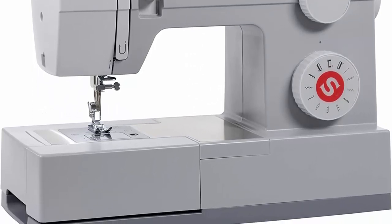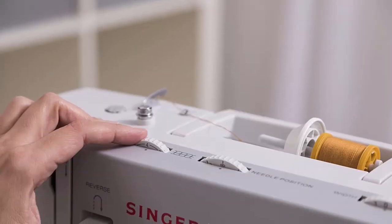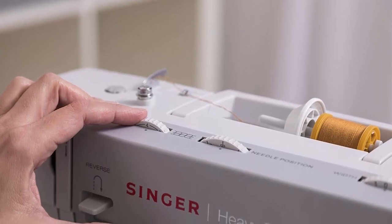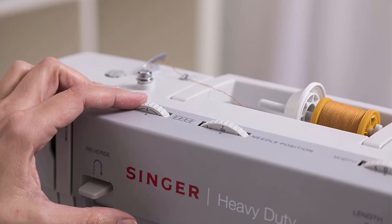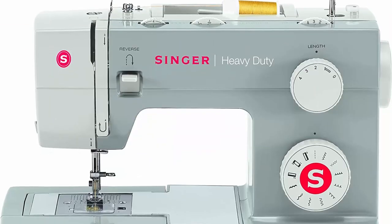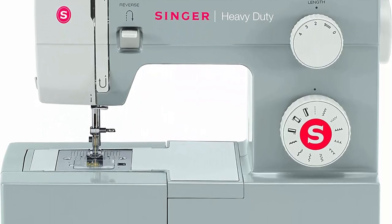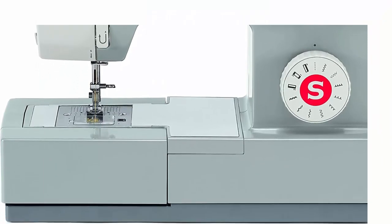Additionally, the machine has 11 built-in stitches, including basic, stretch, and decorative stitches, giving you plenty of options to choose from. Another noteworthy feature of the Singer 4411 is its sturdy construction. The machine has a heavy-duty metal frame that keeps it stable during operation, and the bed plate is made of stainless steel, ensuring that it can withstand the wear and tear of regular use.